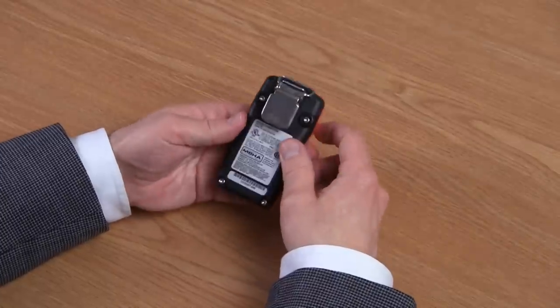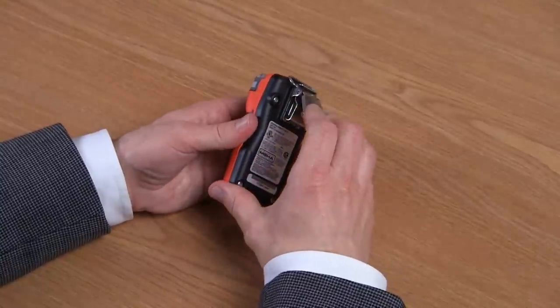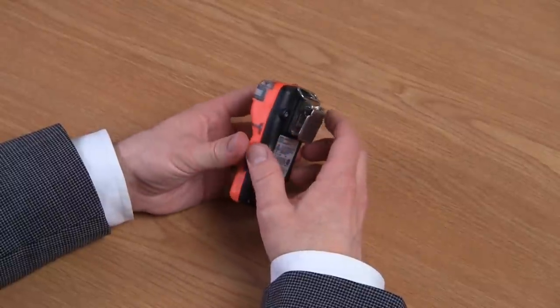If you go to the back of the instrument, you'll see we have a suspender clip. The suspender clip allows you to clip it onto a garment. We also have an optional belt clip that can be put in place.